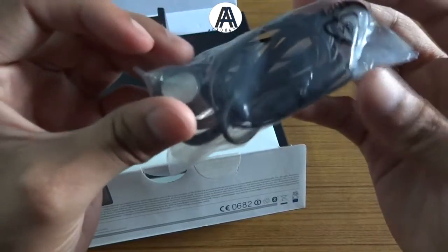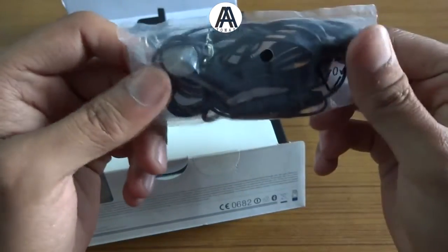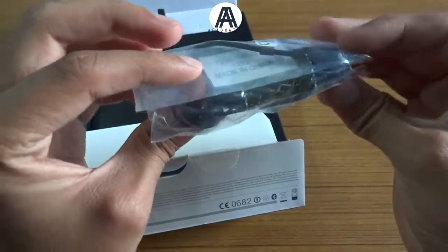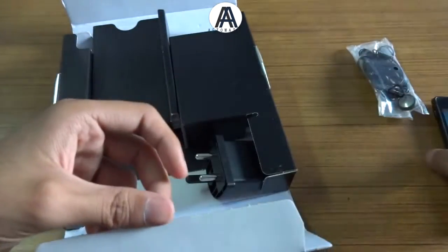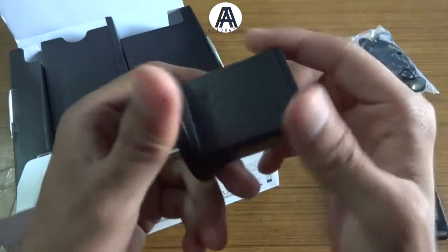Let's look at the other things inside the box. There's the earphones — simple earphones. For 25,000 rupees, Sony is giving away these normal earphones. That's not good, Sony. You should have given us better earphones.